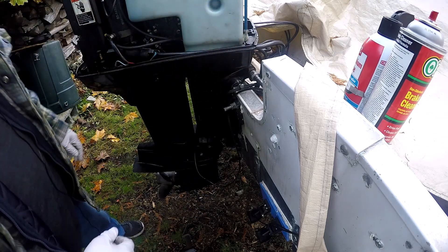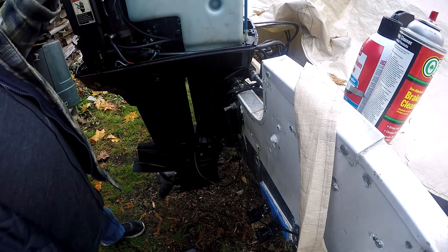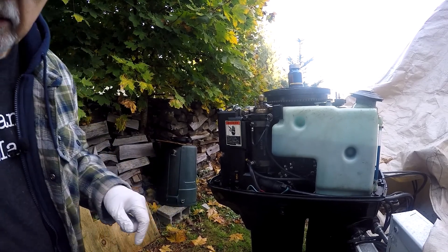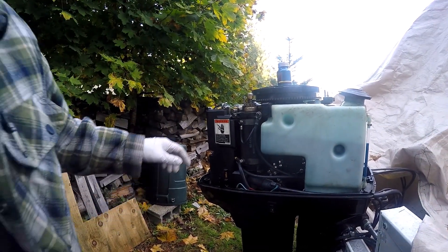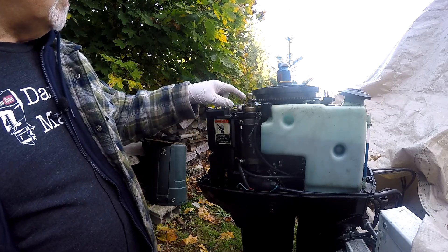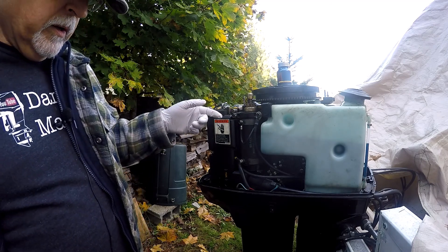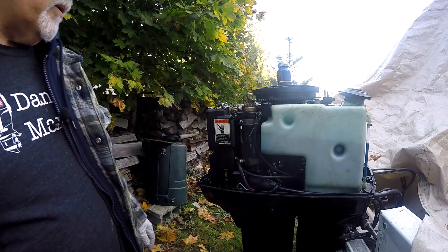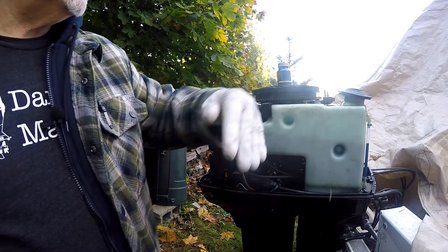Alright, there we go. So we got the speedometer, we got the flywheel, we got the starter, we got the steering rod, and we got the speedometer blown out. And that should be good for the winter.